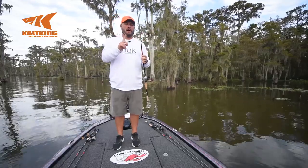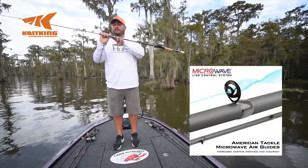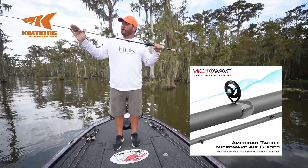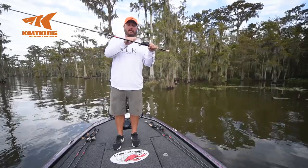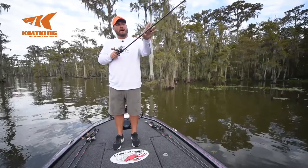Another thing I really like about this rod is the American Tackle Microwave Guide. What it does is it calms the line better between the spiral wrap rod and the microwave, taming that line down into the first guide. It comes off the reel better — I get better distance and fewer backlashes. That's what you notice about this rod.